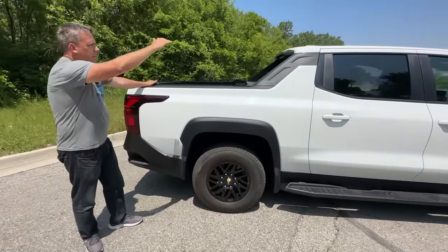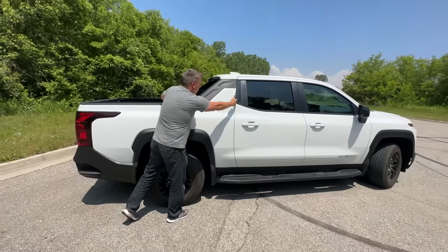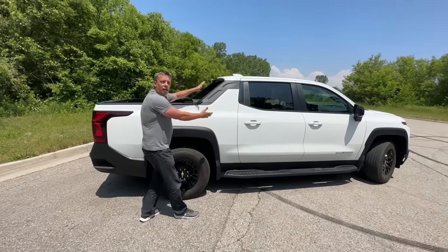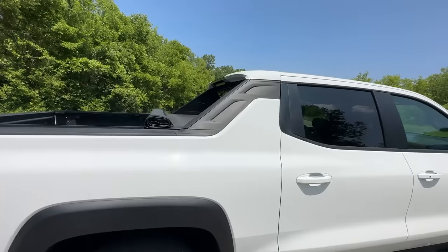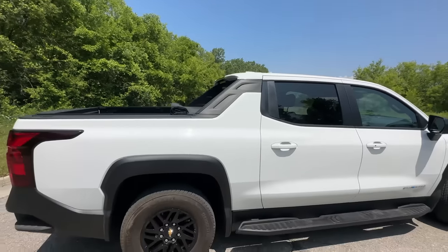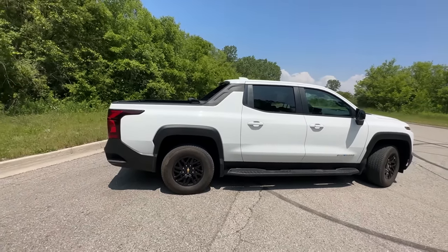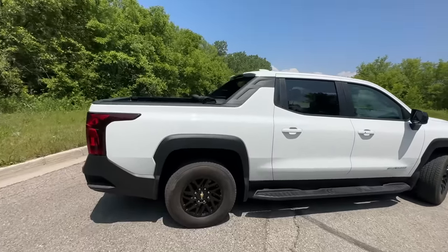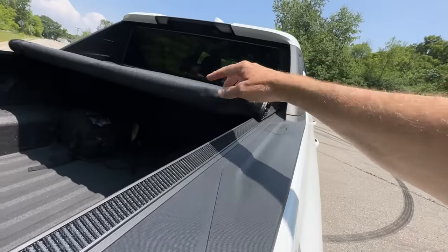The aerodynamics of this truck — what does it remind you of? Avalanche! Of course it makes a lot of sense. The regular version, the RST — which we'll also be looking at in a different video — has that mid-gate, but the work truck does not. So if you're wondering what the mid-gate is, basically there would be an opening right there where you could pass stuff through.